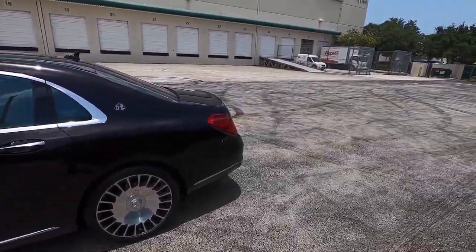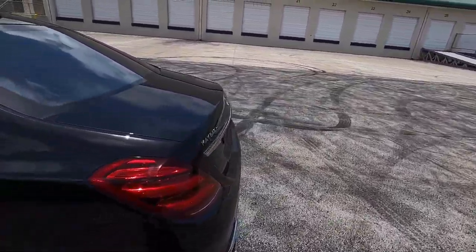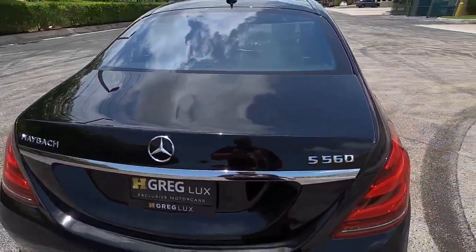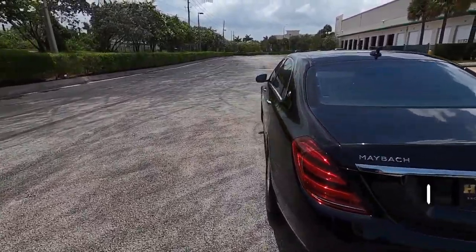Long wheelbase, which is my car and standard in North America, is about a $6,000 option for Europeans. What we're looking at here is the extended wheelbase — this is the Maybach standard wheelbase, because as far as Maybachs go, this is actually short wheelbase. They do get even longer; there's the Maybach Pullman, the S650 Pullman. This being the S560, it has the 4-liter Hot V twin turbo V8, not the twin turbo V12.